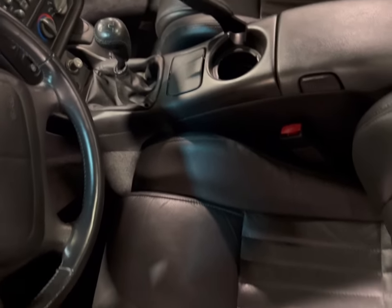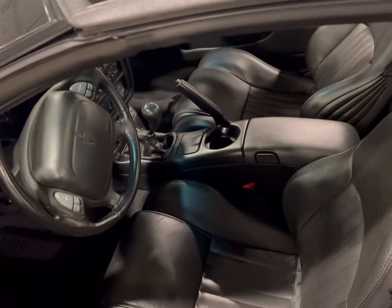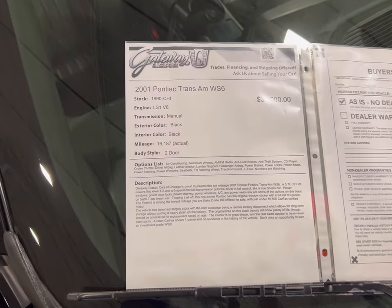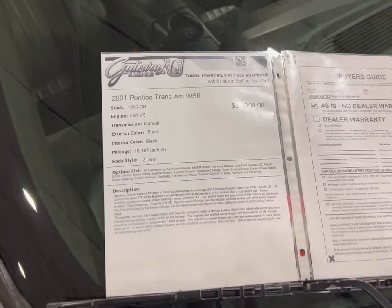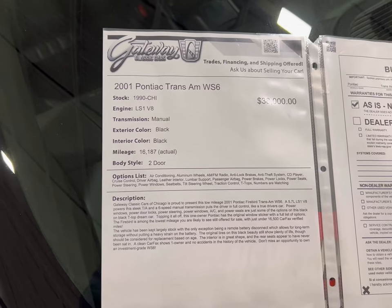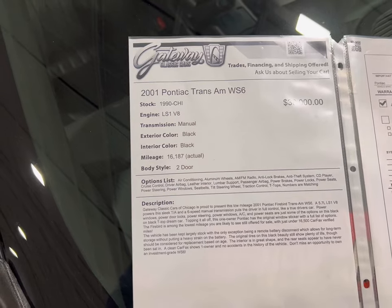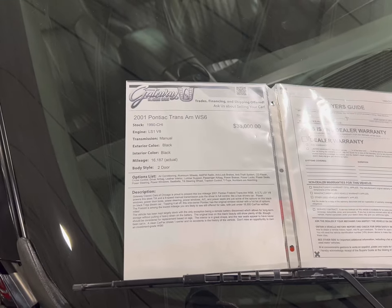I think five speed or six speed — we're going to find out in a second. This thing is pretty clean guys. Okay, hey, guess what I found out — this is a manual with a Hurst stick shift. So they put a Hurst shifter in here, six speed, on this thing. It's a 2001 Pontiac Trans Am with an LS1 V8, manual, all black, with 16,000 actual miles on it. You see the price at $38,000. So it turns out to be a nice find. If you like it, it's sitting here at Gateway Classic Cars in Crete, Illinois.